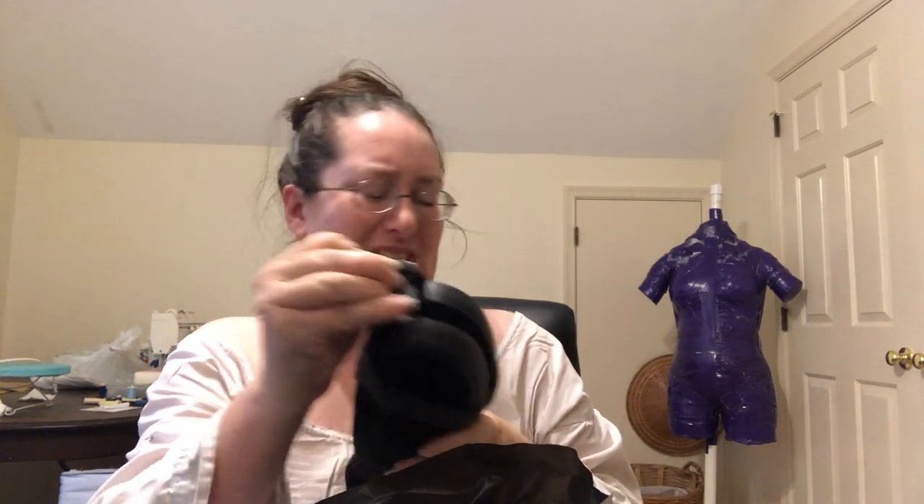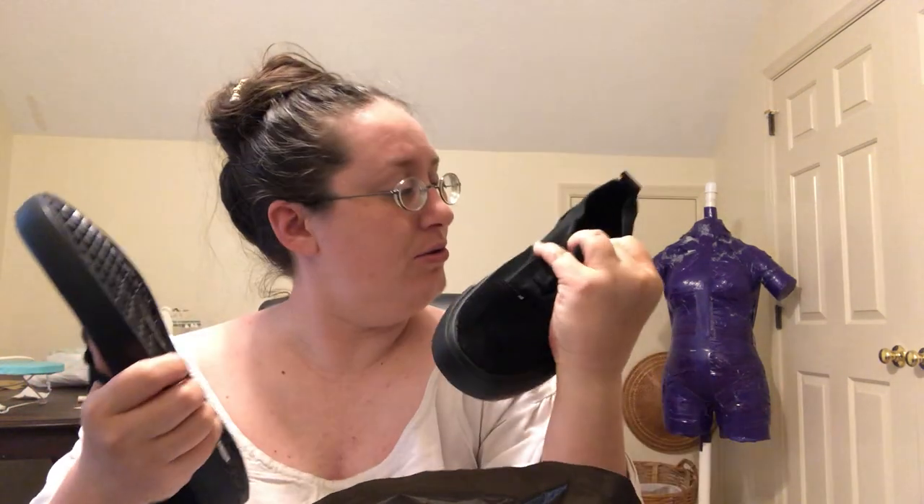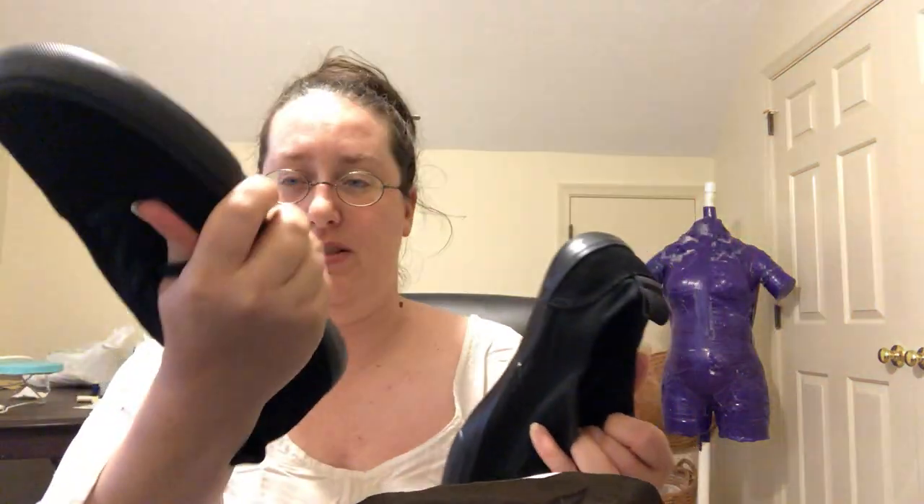Shoes! Did they change anything about the shoes? I don't think so but I'll double check. It doesn't look like they have. Oh they've got white inside — I don't recall if the other ones were white. Lot 0027. Doesn't look like anything different. They do have the new tags on them, so that's fun. It doesn't look like a huge amount has changed as far as I can tell.